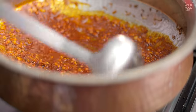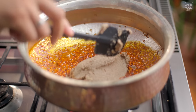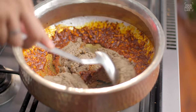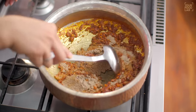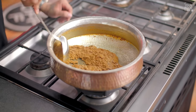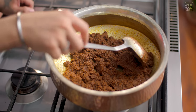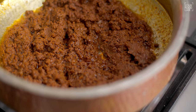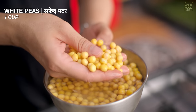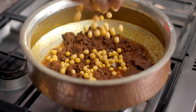Once you add the paste, stir it well. Cook the paste on medium flame, stirring continuously, until it separates from the oil. You need to stir and cook it for about 8 to 10 minutes until the color changes and the texture changes.